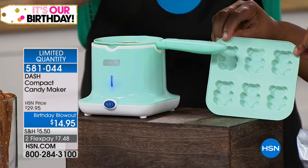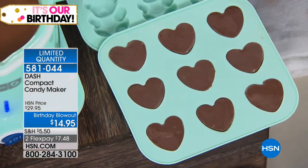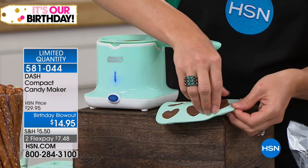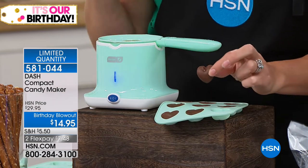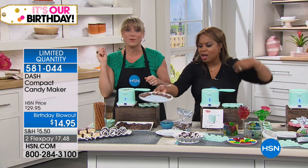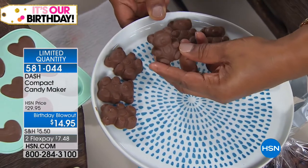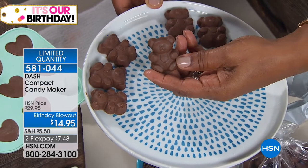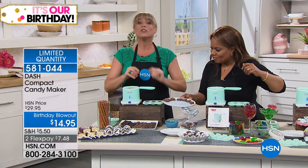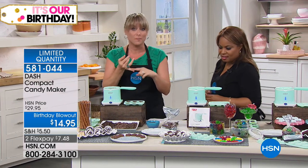You're going to get one tray with the cutest little teddy bears for gummies, and you'll also get hearts — both trays are included — plus full instructions. It's an easy candy maker. Have you ever tried to temper chocolate? You have to stand there with a candy thermometer and babysit it the entire time. That's what this little tiny machine is doing for you — tempering your chocolate to the perfect temperature. It'll make gummies and chocolates, and it works with any mold you have.